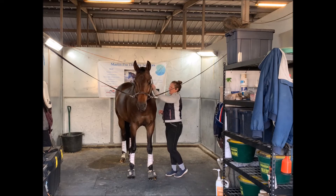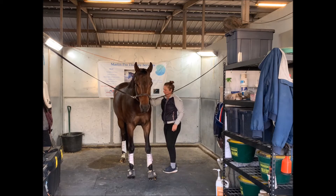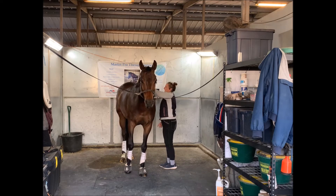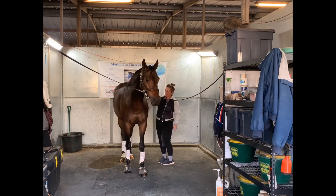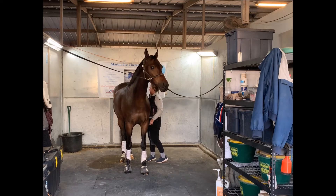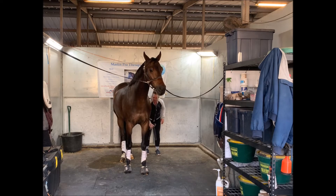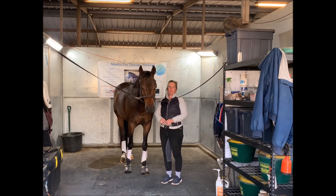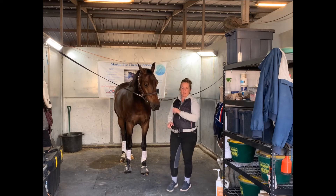I will stop while grooming to reset them on their four feet no matter how many times it takes. I feel it's a safety issue — if I'm working around their legs, putting on boots, or looking at a cut, I don't want them to pick up their leg and hit me in the face with a hoof. If they can learn to keep those feet on the ground while I'm dealing with them, I'm going to be in a much safer position.